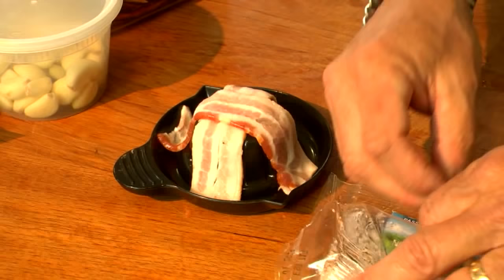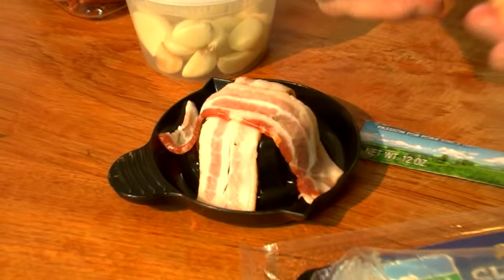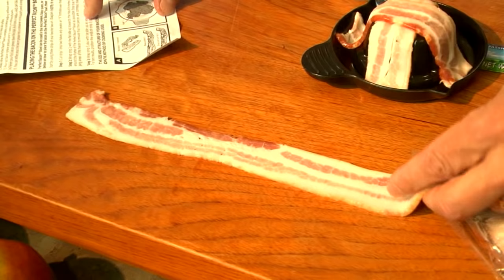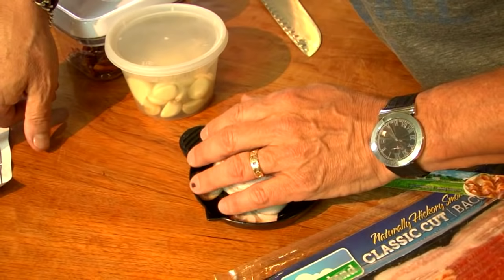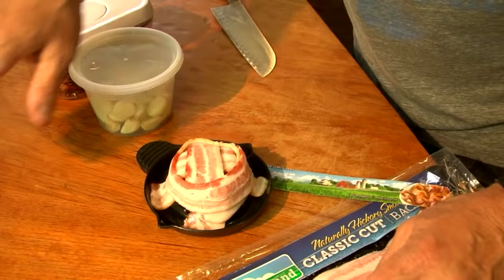Wrap strip two with the fat side up. See, look - here's the fat side, this is the meat side. Very little meat. Wrap strip two with the fat side up towards the top of the bacon bowl. The wrap should be positioned as low around the frame as possible. Wrap three also, slightly overlap. For best results, position the end of strip... forget it, I don't even know what that means. This is so complex. They said fat side up - I didn't even do that.